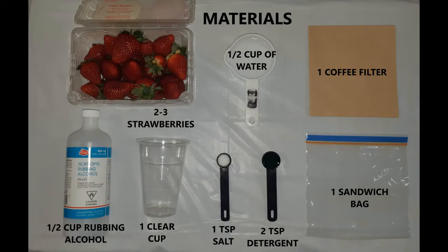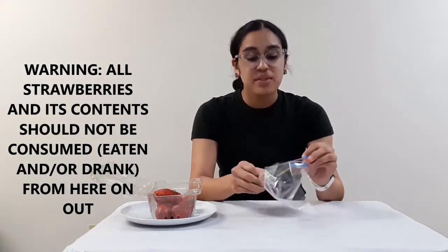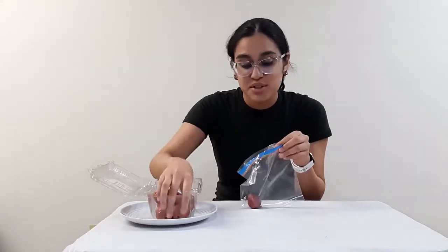This is a list of materials you will need. The first step is to add about one to three strawberries into a plastic bag and mash it up. This is the fun part, so just make sure that the Ziploc bag is completely sealed so no contents come out.